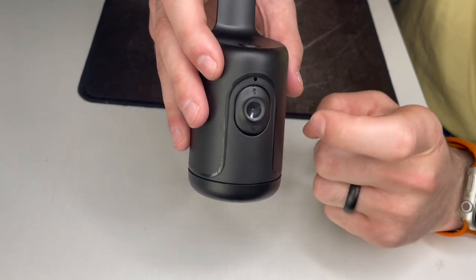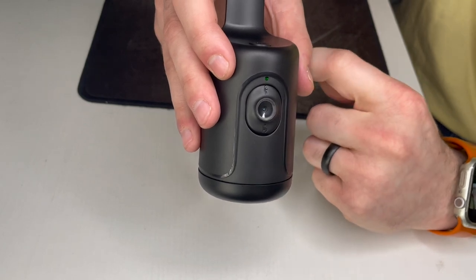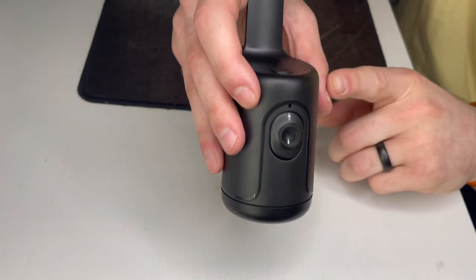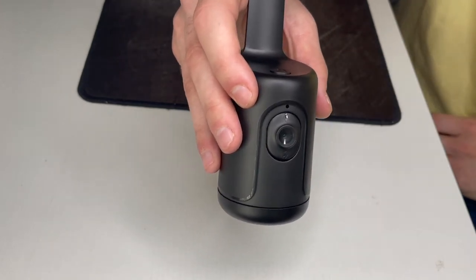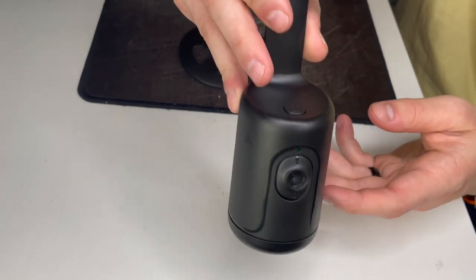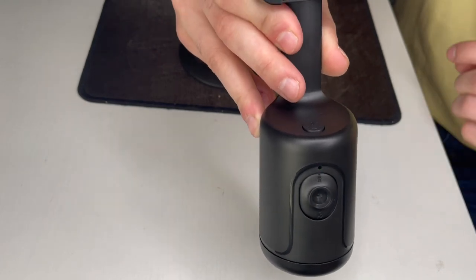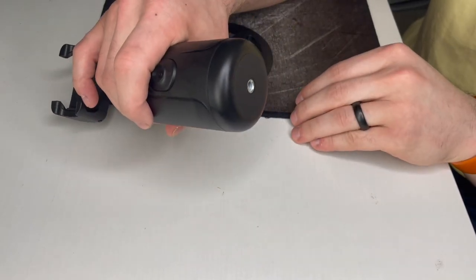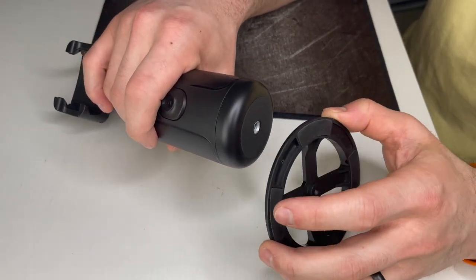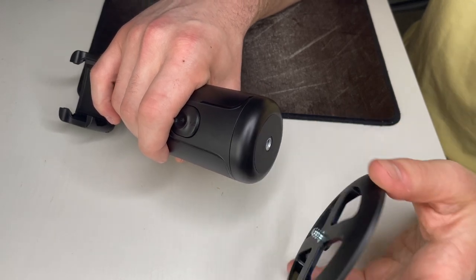This uses AI intelligent tracking, so it'll find your face. It's also 360 degrees, so it'll revolve to keep your face on camera, which is really nice. It's pretty sturdy. It's an entry-level device — less than 30 bucks on Amazon — which is a pretty good deal. Let's go ahead and put the stand on, get a phone in there, and test out the face tracking to see how well it works.